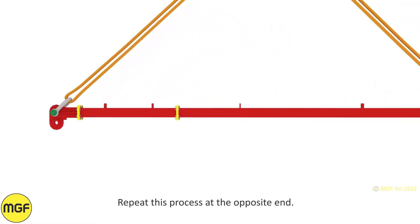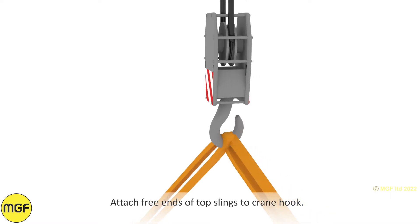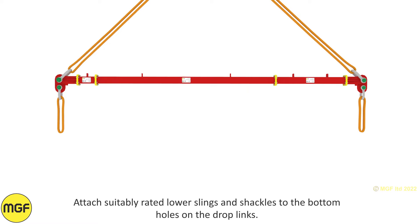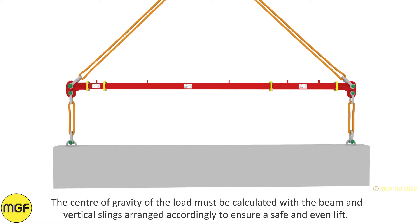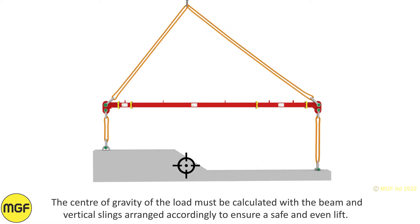Repeat this process at the opposite end. Attach the free ends of the top slings to the crane hook. Attach suitably rated lower slings and shackles to the bottom holes on the drop links and attach them to the load to be lifted. The centre of gravity of the load must be calculated with the beam and vertical slings arranged accordingly to ensure a safe and even lift.